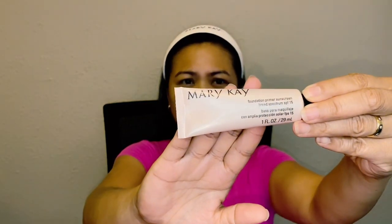Let's start with the foundation primer. This Mary Kay foundation primer is a sunscreen as well — it has SPF 15. All you have to do is put a small pea-size amount, do the points on your face, and then dab it. Easy right? Dab, dab, dab.